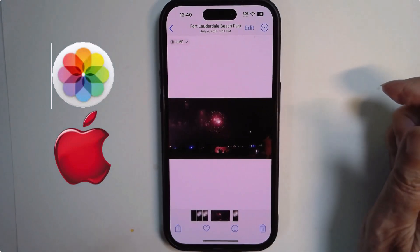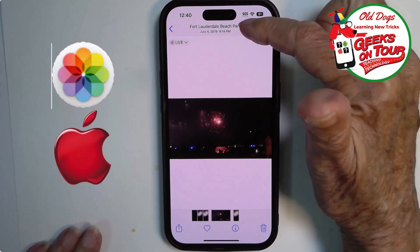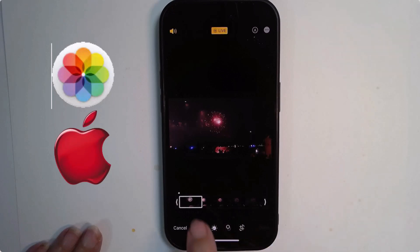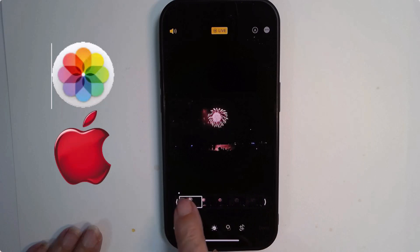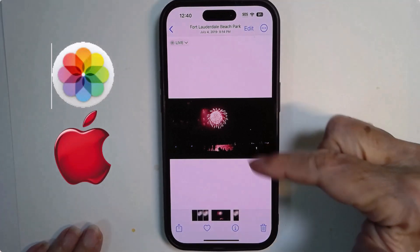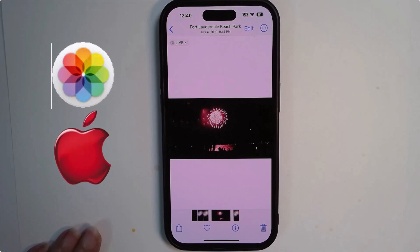I want to capture a different still frame than this. To do that, you tap edit, then the live button down here at the bottom. Now I see a little film strip of all the different pieces in this. I'll find the one I like best and tap make key photo. Done. Now when you're looking at just the photo, you're getting this piece rather than what was originally captured.